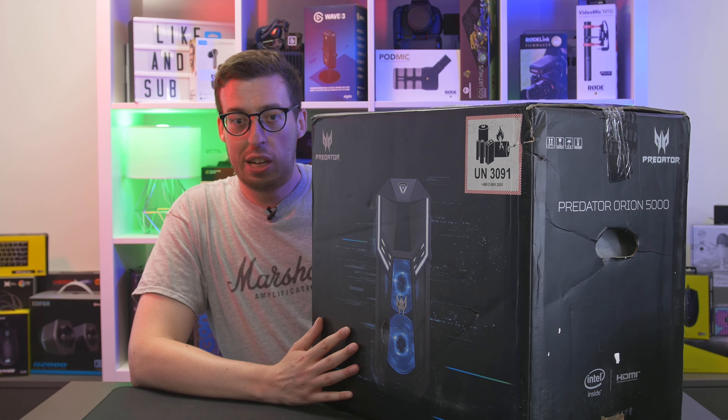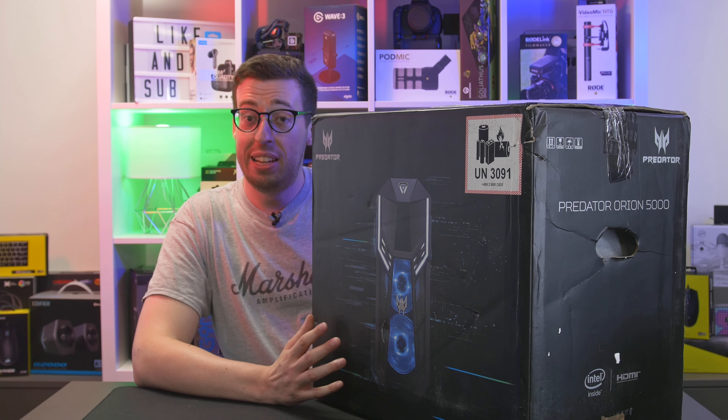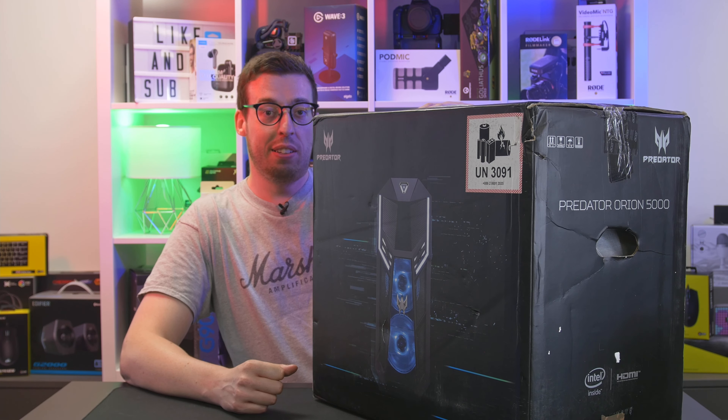This is all part of a bigger project but this is one of the parts of said project. I'm going to do an unboxing just because I thought it was quite interesting — I've seen one of these in the flesh at IFA in 2019. Feels like a long time ago now. They've had a few changes because they generally refresh it every year. This one is an Intel 10th gen 10700K with an RTX 2070 Super.